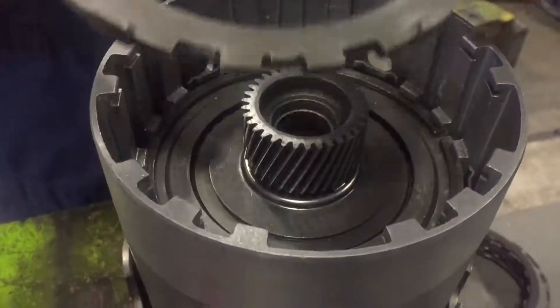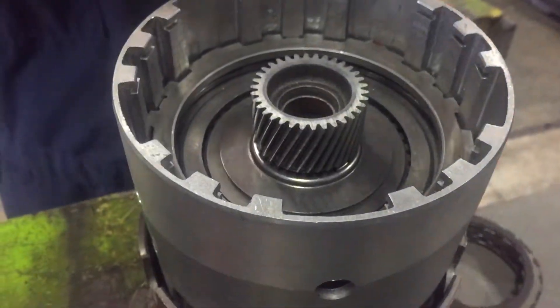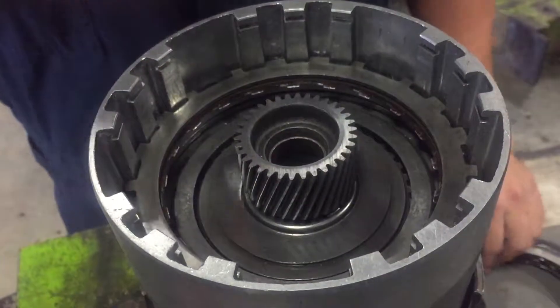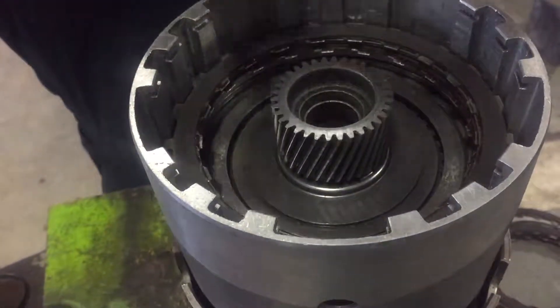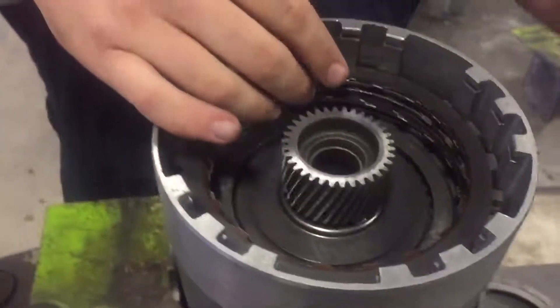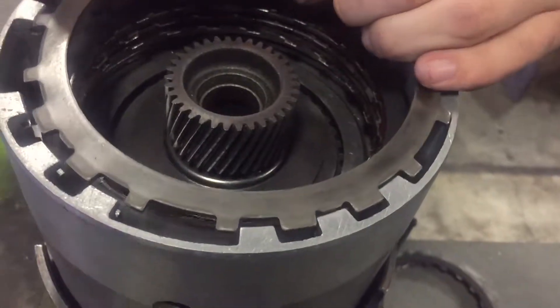One more pack goes in — same setup: reaction plate, then friction, steel, friction, steel — until again capped off with a backing plate and snap ring. You'll want to ensure all these packs have different setups with the teeth along the ring; they really can only go in one way to work properly.